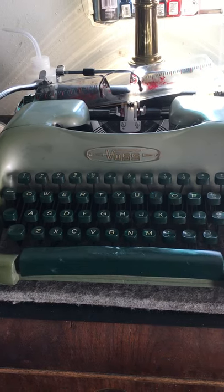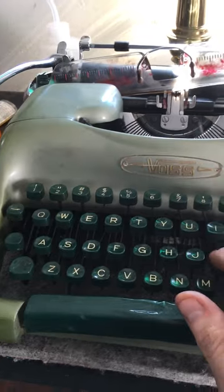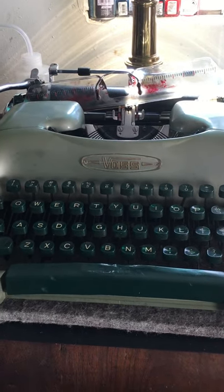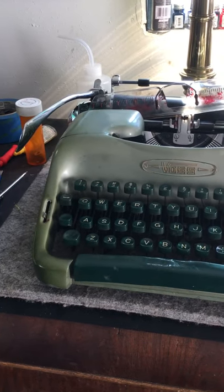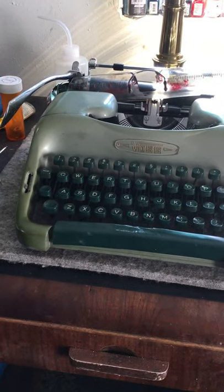This one is pretty messed up. I mean, it's functional — things move and ding — but other than that it's just completely a wreck. Paid a lot of money for this thing. Let's see if we can give it some justice. Some typewriter justice.